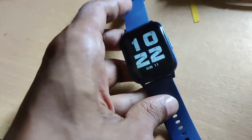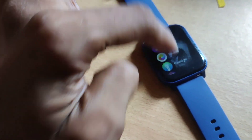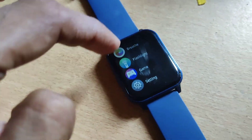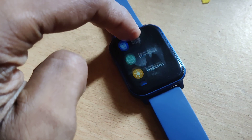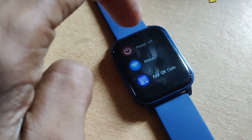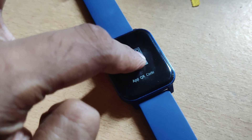After you turn on your smartwatch, simply move your finger like this. Here you can see Settings — click on Settings. Inside Settings, you can see the option 'App QR Code'. Click on App QR Code and then you can use your phone's scanner to scan this QR code.